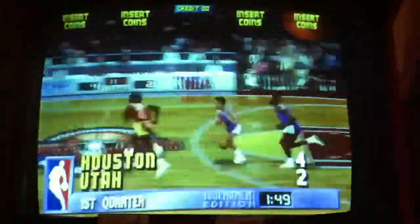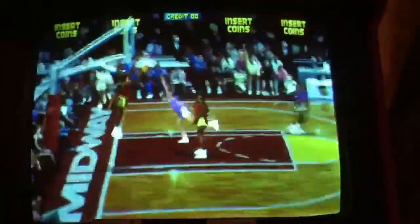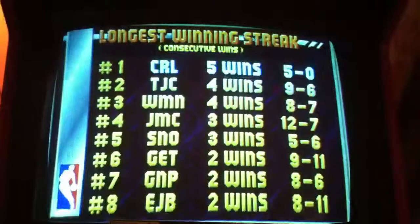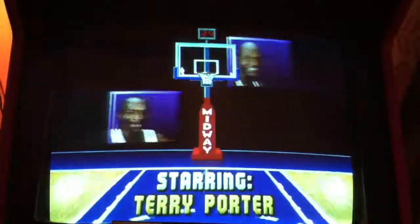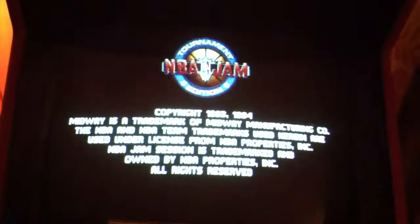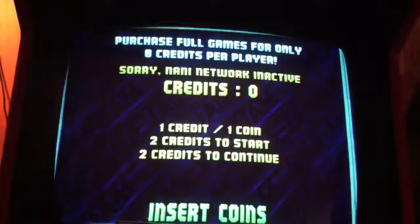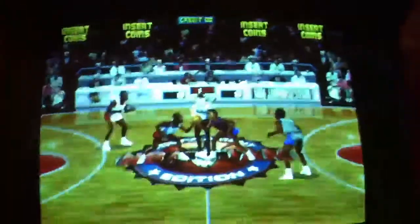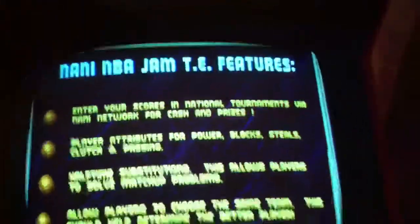But yeah, I just wanted to show you that your chips here are running. I'm just going to go through this real quick here. All these screens are the same. This next screen is going to be different — NANI Network Active. And this screen also: NANI NBA Jam TE features.